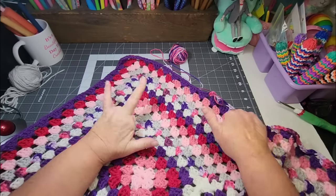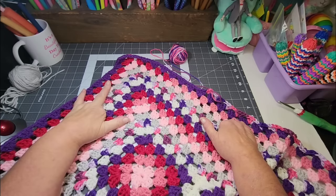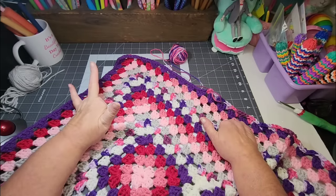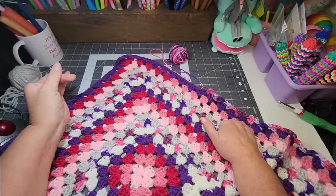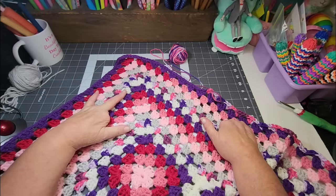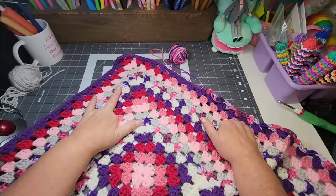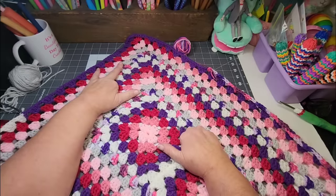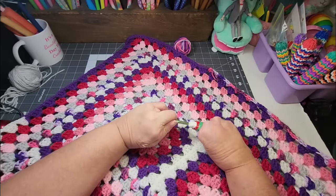That's where I'm at and I am loving how this is turning out. It is beautiful. And if you want to jump in and start making a scrappy blanket like this, just look in your yarn stash, your floppies, your scrap balls and go from there. It does not have to match this. You can do your own colors, your own center, and just have fun with it. There's no rules, just crochet.